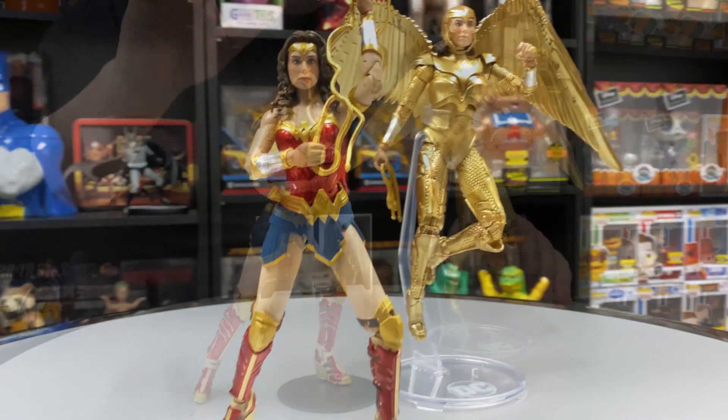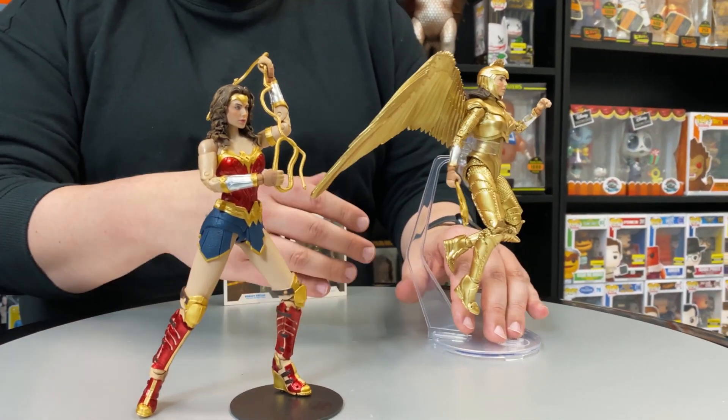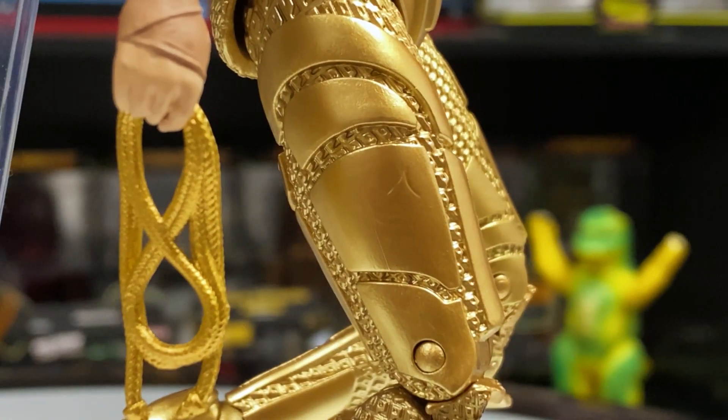This figure includes both versions of the lasso — you have the one in action and the folded up one. I just have that on this figure because I think it looks so great.